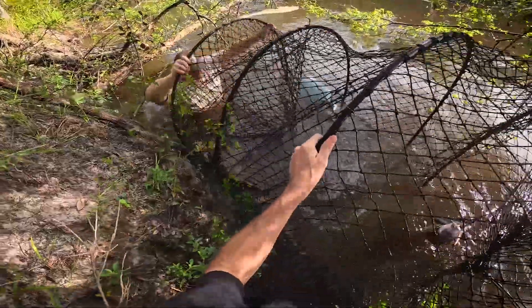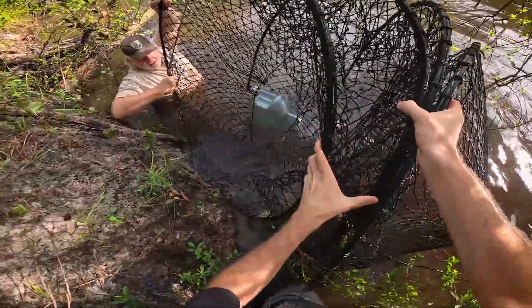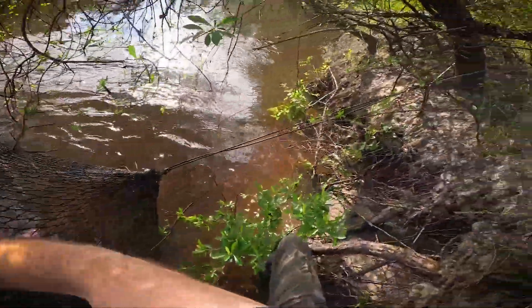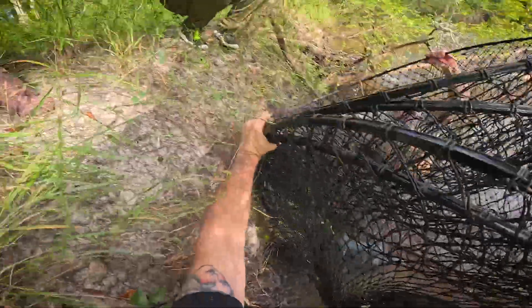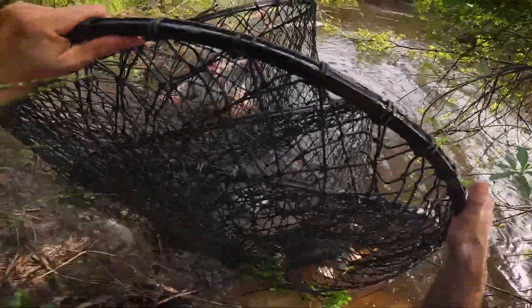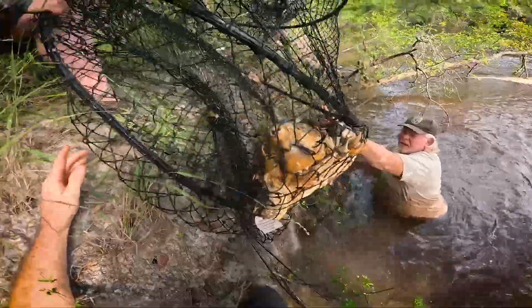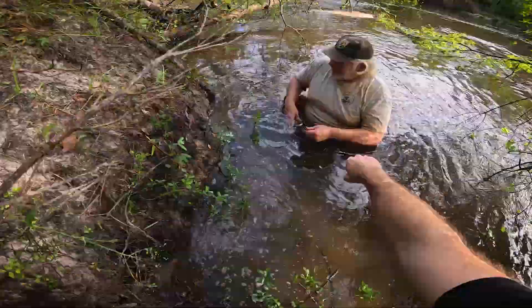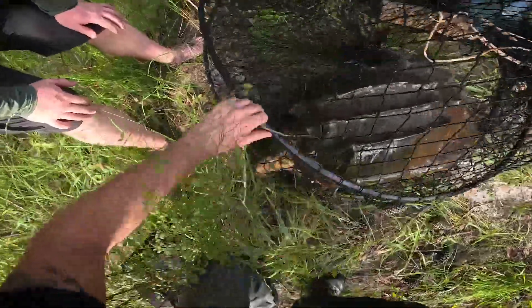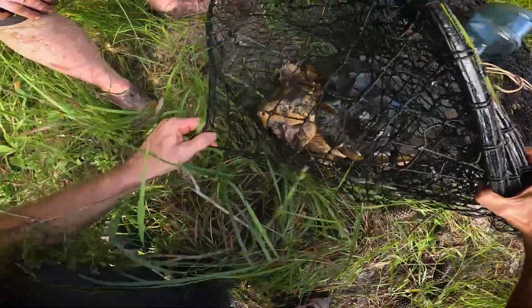Got a big one. We got a decent-sized male. That's what I'm trying to do — rotate it up. There we go. We got a live one in there as bait — Hello! So this guy is a recapture. Look at that. That is a pretty turtle.